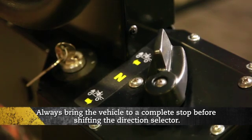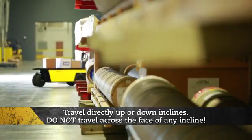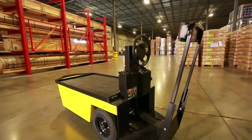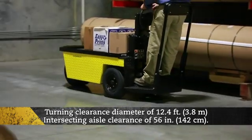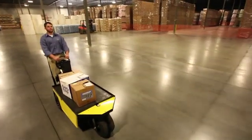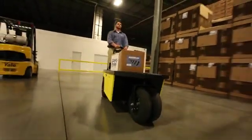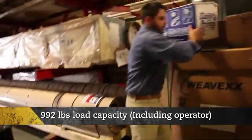Always bring the vehicle to a complete stop before shifting the direction selector. Check the area behind the vehicle before operating in reverse. Travel directly up or down inclines. Do not travel across the face of any incline, ramp, grade or slope. Always use extreme caution when towing the vehicle. Do not tow in excess of 12 miles per hour. The stock chaser has a turning clearance diameter of 12.4 feet and an intersecting aisle clearance of 56 inches. The recommended ramp grade and side tilt is 25% or 14 degrees maximum. Sudden sharp turns, unbalanced or top heavy loads can cause upset. Cargo must be secured to the platform. Note that there is a 992 pounds load capacity. This includes the operator.